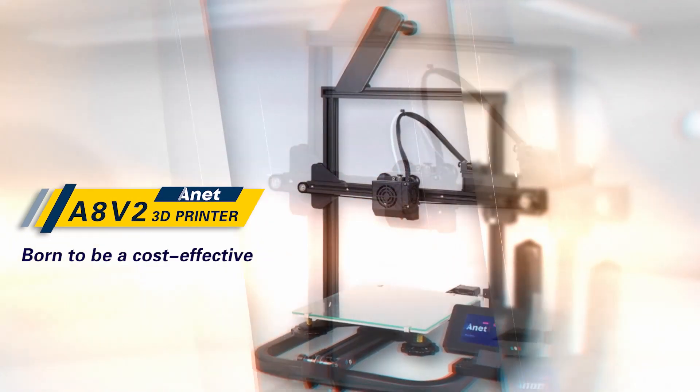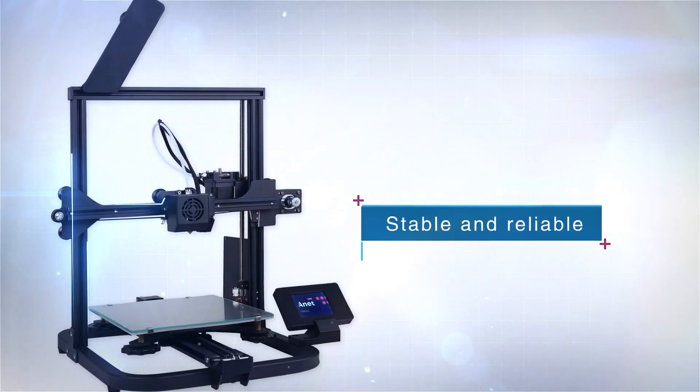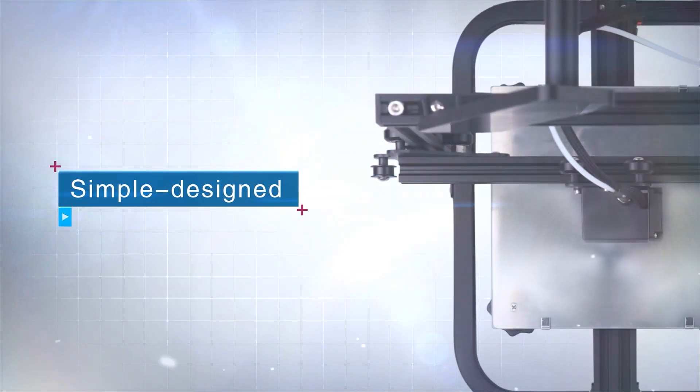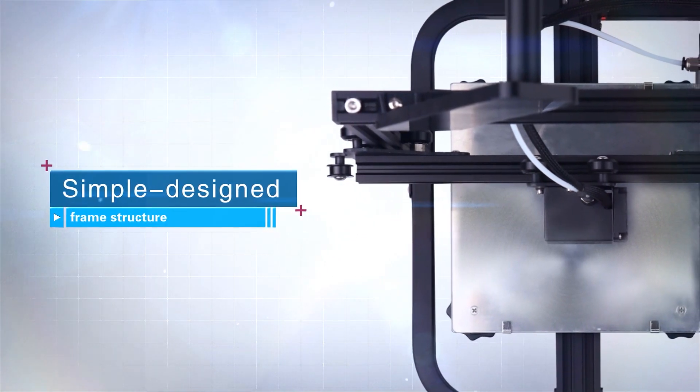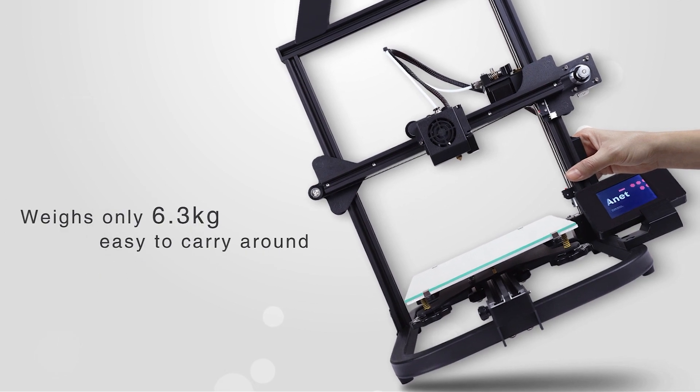Annette AAV2, born to be a cost-effective 3D printer. Stable and reliable, all-metal frame. Simple design framework structure. Weighs only 6.3kg, easy to carry around.